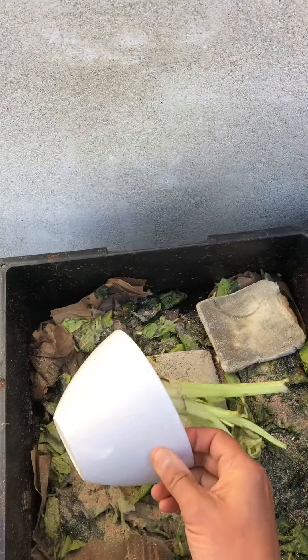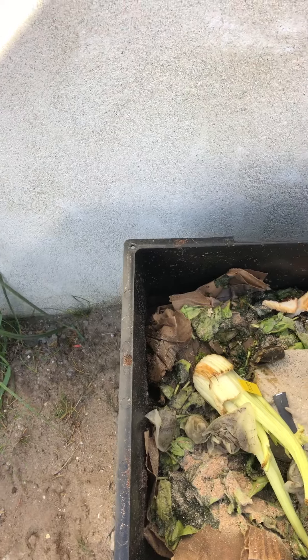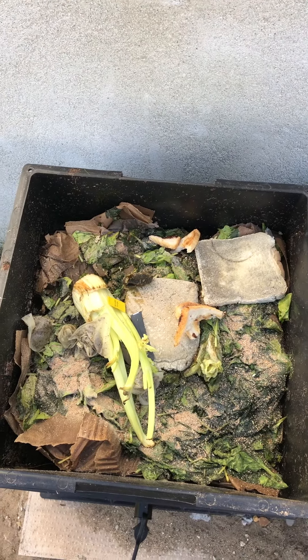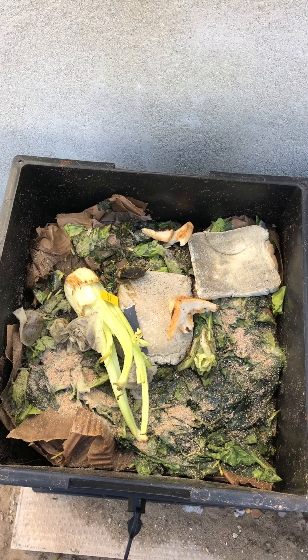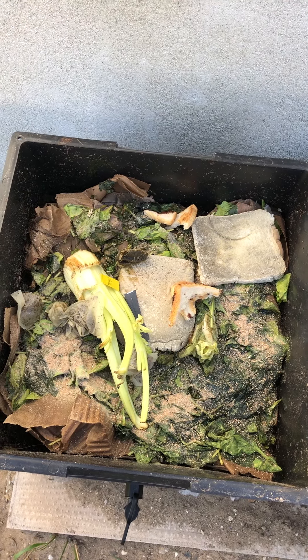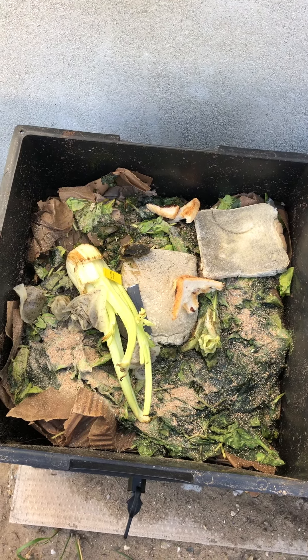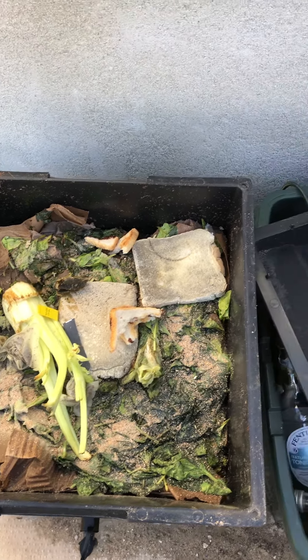All you do is get your food waste. Literally anything that's ever lived can go in here. There are certain things they don't like — I think garlic and bones for example — but most of what you eat can go in here and will break down.